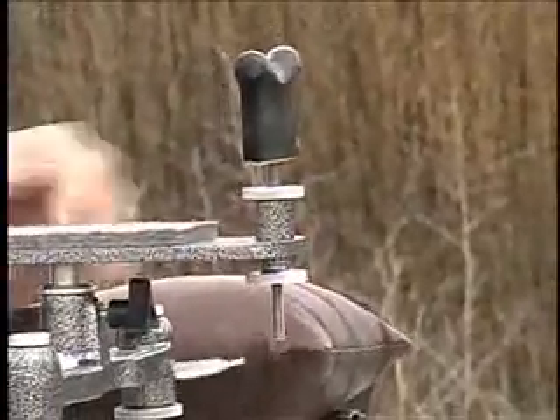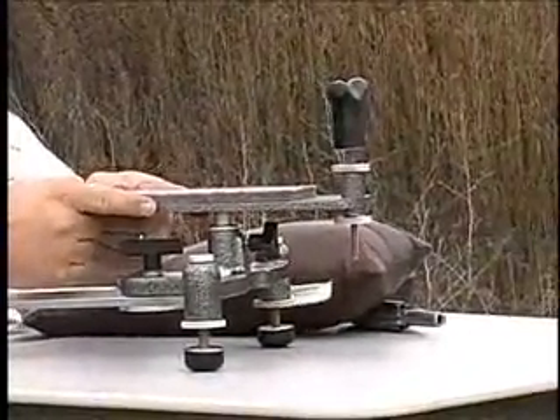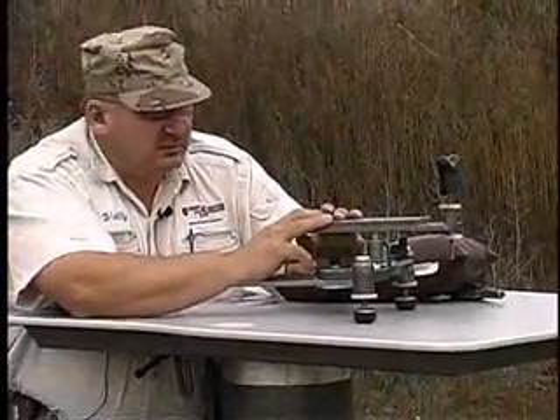What controls my stiffness here is our adjustment knob right here. It simply goes up against the stainless steel rod and that stops it from moving this way. It's a very simple device, but yet it is absolutely rock solid on either the Model 1000 or the Model 500.